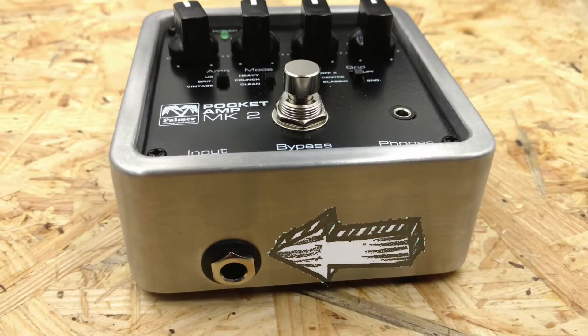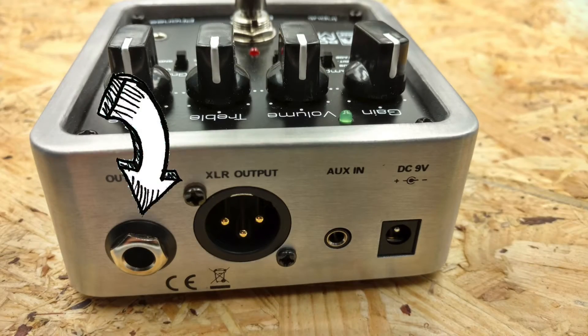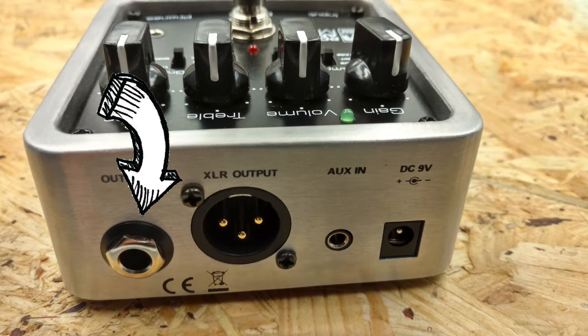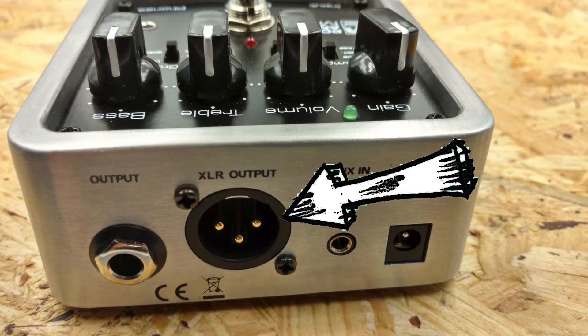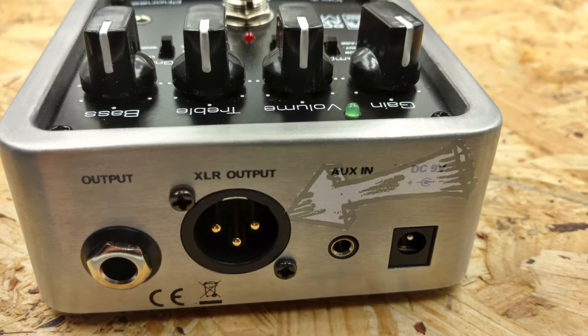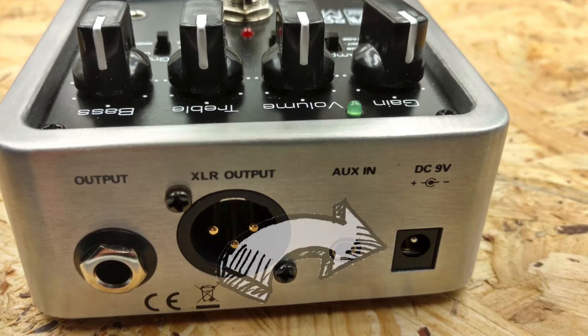Let's take a look at the inputs and outputs. At the bottom we have the guitar input. At the top we have the unbalanced emulated out, which you can feed into your active monitors or the effects return of an amp. Then there's a balanced emulated XLR out, which could go directly to front of house or your recording interface.